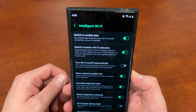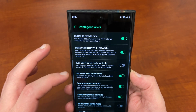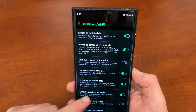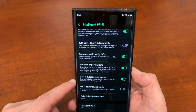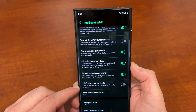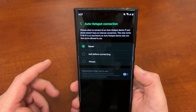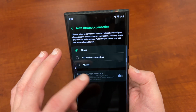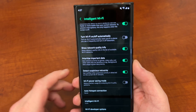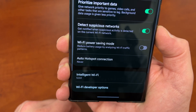You've got a lot of options in here. Switch to mobile data when the Wi-Fi connection is unstable. Switch to better Wi-Fi networks. Turn Wi-Fi on/off automatically. Show network quality. Prioritize important data. Detect suspicious networks, which is great so you don't end up getting on a network and giving away your information. Wi-Fi power saving mode. Auto hotspot connection — this is if you have a hotspot and you want to connect to it by default, like if you have one that's dedicated when you're out and about. And down here you actually have Wi-Fi developer options, and this is where the interesting new stuff is in OneUI 5.0 Beta.